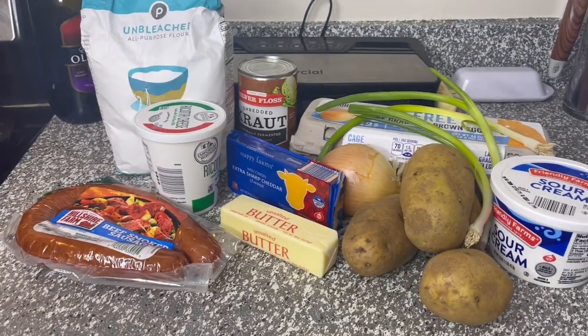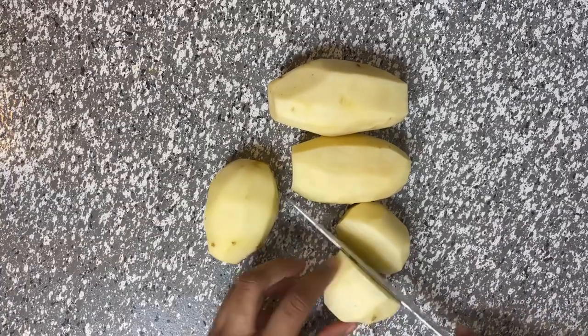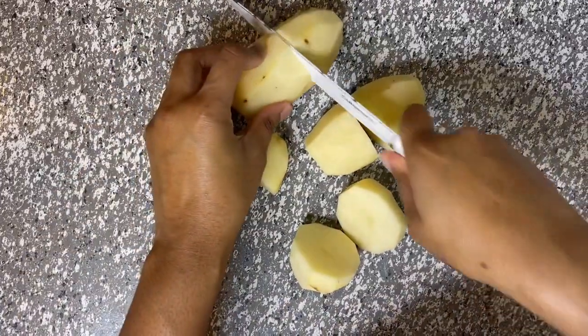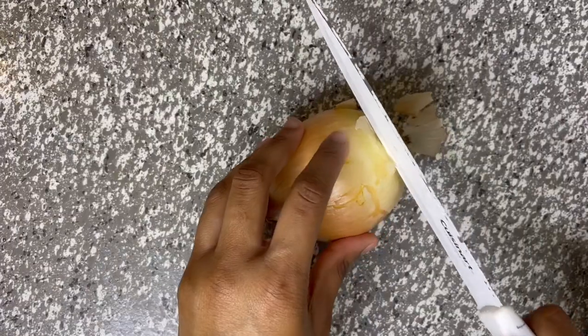I'm going to list all the ingredients down below. Let's get started — first you're going to go ahead and cut and peel your potatoes, then cut them into small pieces. After they are cut, we're going to put the potatoes into boiling water for about 15 minutes.